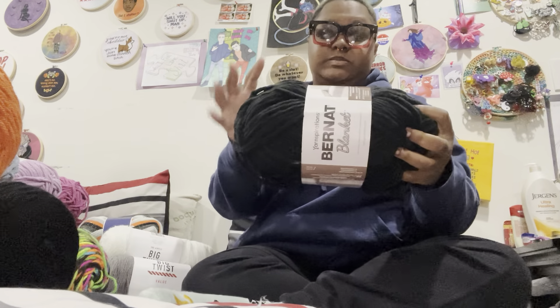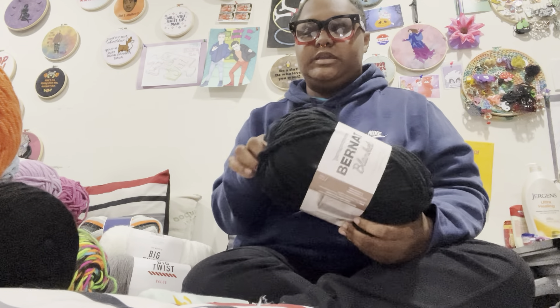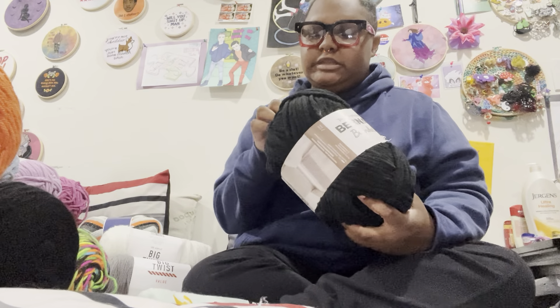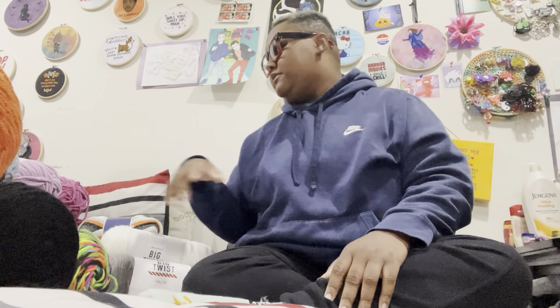We're getting to the end. I got some Bernat Blanket in black — excuse me, it's called Coal. They're fancy. My mother has commissioned me to make a blanket for my father, because he keeps stealing the blanket I made for her. So I gotta make it in his colors — I got some black, white, like a winter white, and some gray, for like the neutral colors. So that's some of the black.